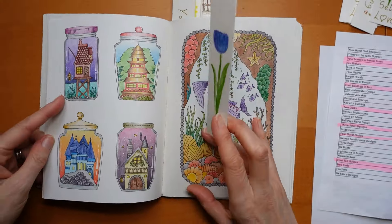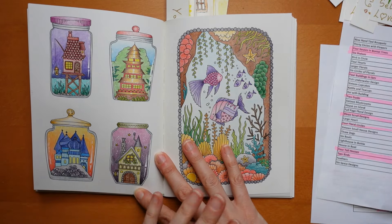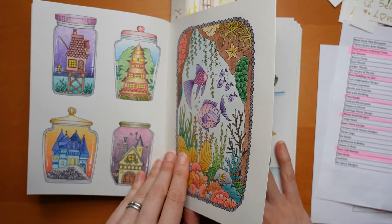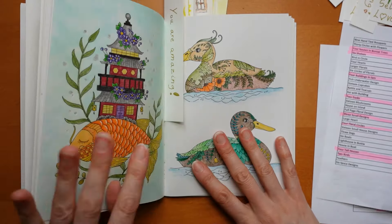Then we had this one - these houses in the jars. This is another set of four videos available on my channel. I used Staedtler Design Journey for these.